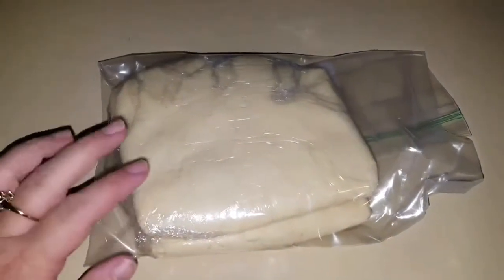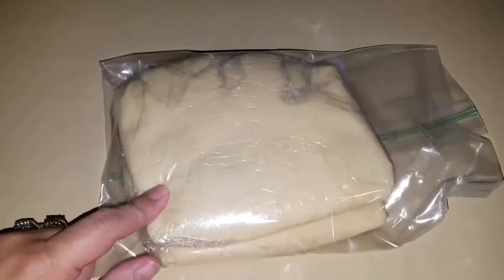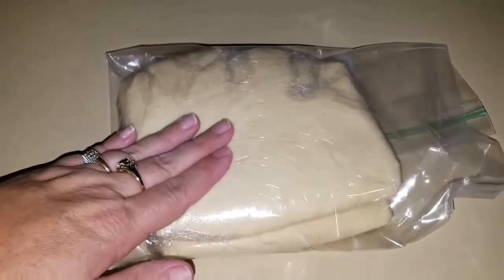Once you have it in the bag, you can store it in the refrigerator for 24 hours, then take it out for just a few minutes, roll it out, and punch out your cookies.